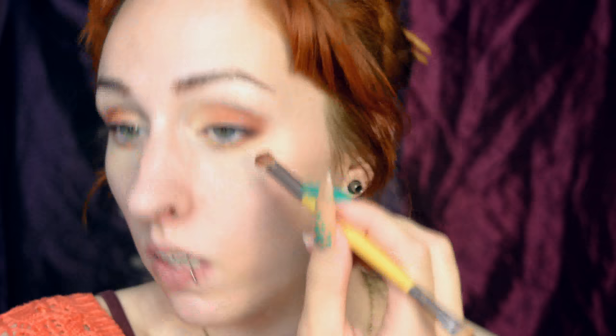Below the eye, I'm doing exactly the same. Then a rusty brown shade in the outer corner, both on top and bottom. It doesn't have to be extremely neat.